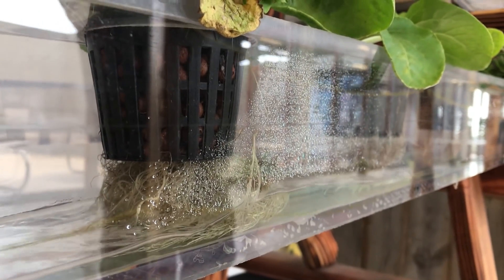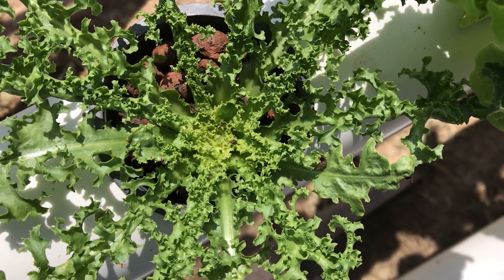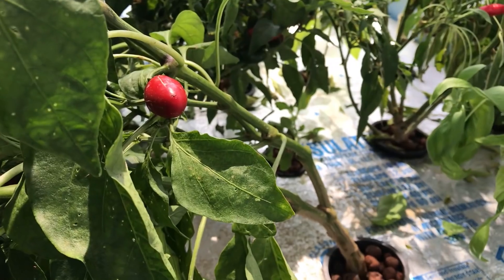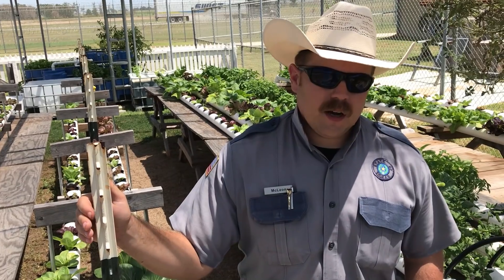The roots are always touching that chemical solution. They uptake the amount of water and chemicals based on the plant's needs. When they do that, they don't have to fight like in the ground for chemicals — they're pulling all those nutrients directly to the plants. This allows them to grow bigger.